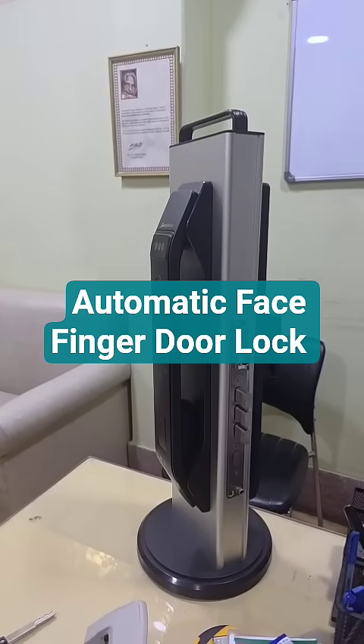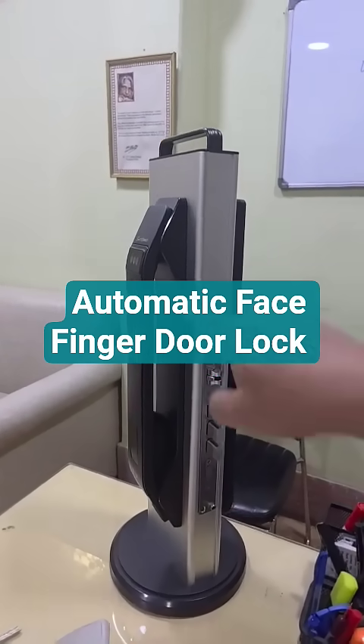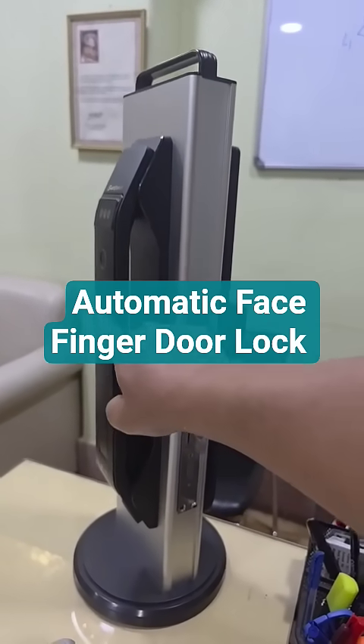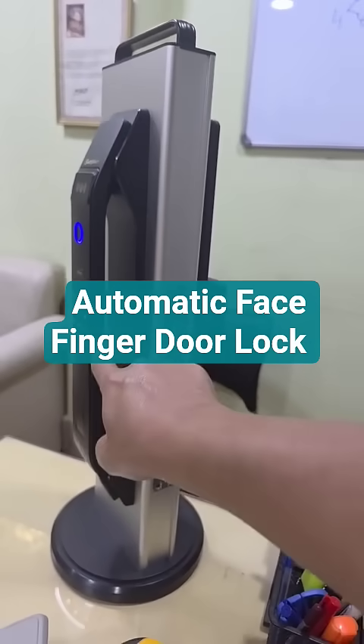This is Smart Power smart lock for home use and villa use. It has got six-in-one features: it has a face reader, a biometric sensor, an RFID card, and a number lock system.